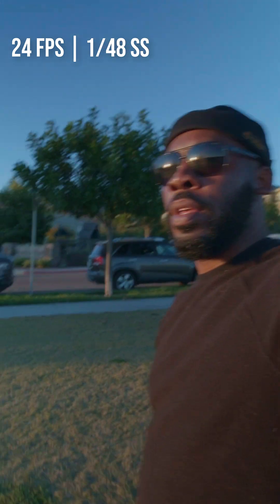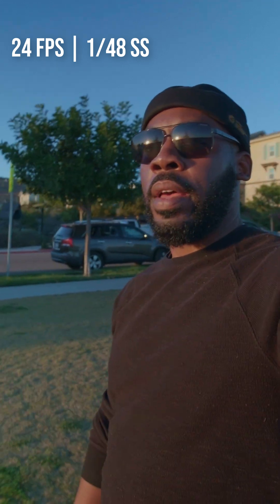One over 48 shutter speed — how does it look? We're just walking. Is it smooth? Jello effect — do we have that? How are we looking?